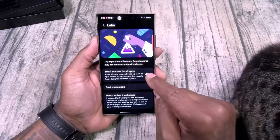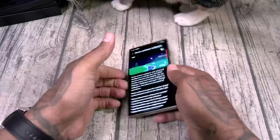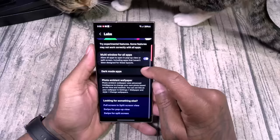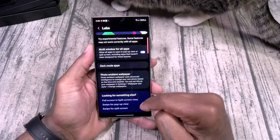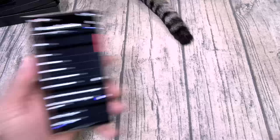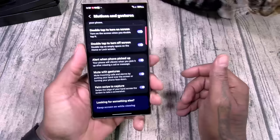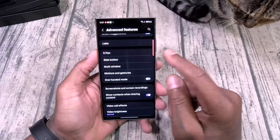Let's see what's new in labs — multi-windows, dark mode apps, photo ambient wallpaper. Same labs features. Side button: double press to quick launch your camera or open an app — I like to have my power off menu. Motions and gestures: lift to wake, double tap to turn the screen on, alert when the phone is picked up so if you got your phone in silent mode and you get a message you get a little alert when you pick it up, mute with gestures, palm swipe to capture. I'll go through all of this in more detail when I do the full review.